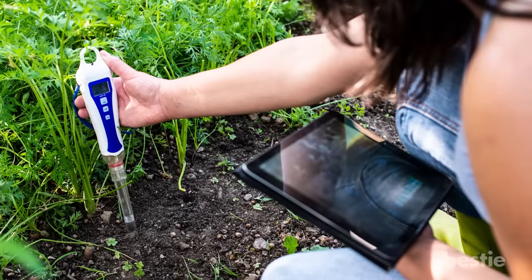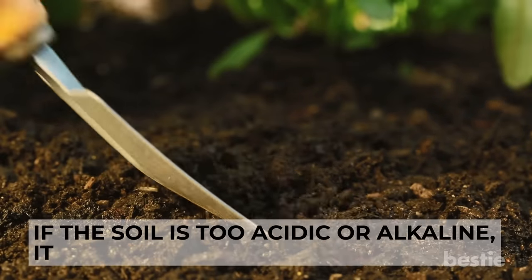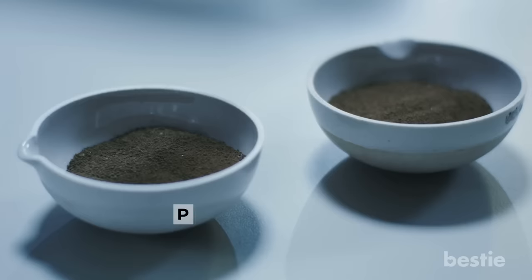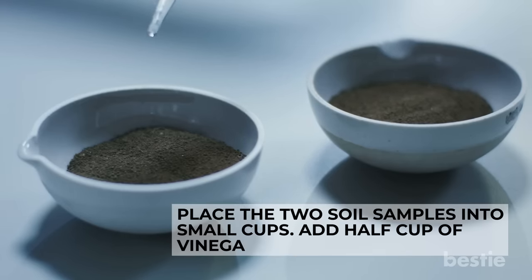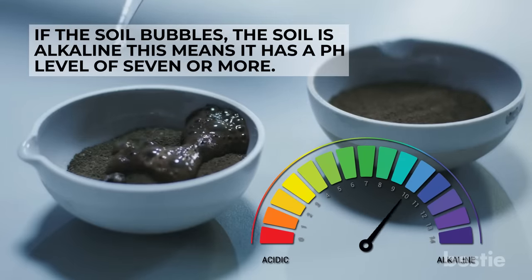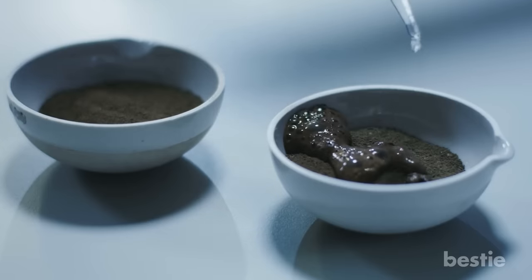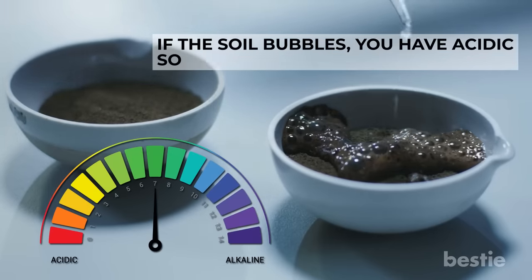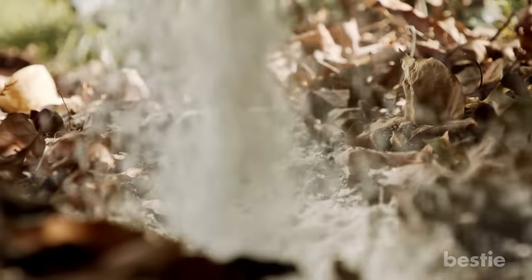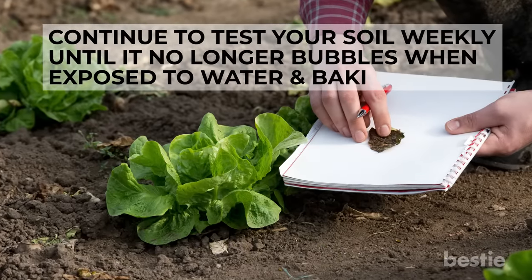You can do a simple pH test on your soil with baking soda. Plants absorb minerals from the ground through their roots, and if the soil is too acidic or alkaline, it hampers this process. Place two soil samples into small cups. Add half a cup of vinegar to one cup — if the soil bubbles, it is alkaline with a pH of 7 or more. If it doesn't bubble, test the other sample by adding baking soda dissolved in water. If that soil bubbles, it is acidic with a pH of 7 or below. If your soil is acidic, sprinkle baking soda over it just before you water to help reduce acidity. Continue testing weekly until the soil no longer bubbles.